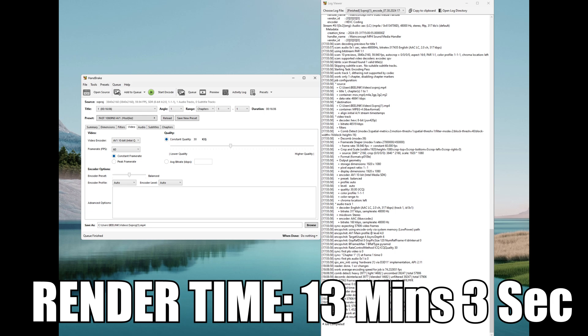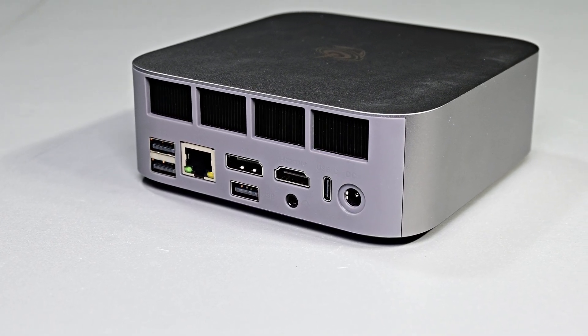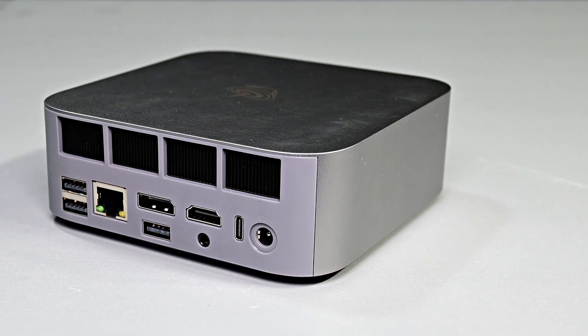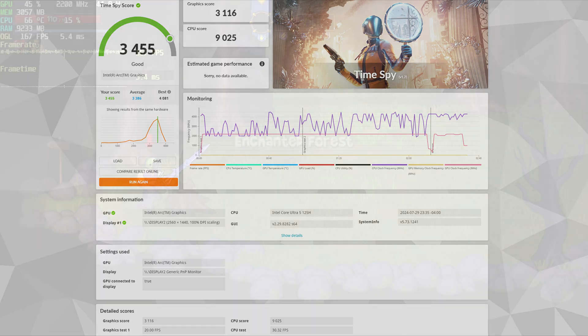But can the SEI 14 do any gaming at all? It has integrated graphics, and in the past Intel's onboard graphics came nowhere close to AMD's level, but with Arc, do they now have a competent iGPU? Starting with the synthetic 3D test 3DMark Time Spy: we get an overall score of 3,455, a GPU score of 3,116, and a CPU score of 9,025. The CPU score is pretty decent, which is no surprise considering the rendering results, but the GPU score is on the lower end — which is the main driving force for gaming performance.